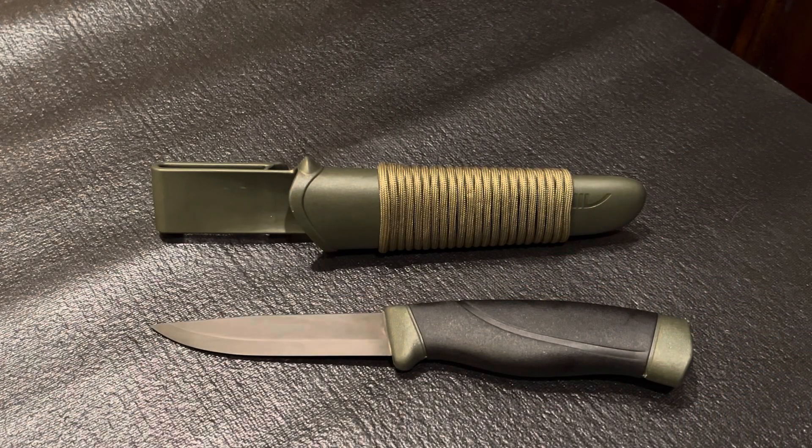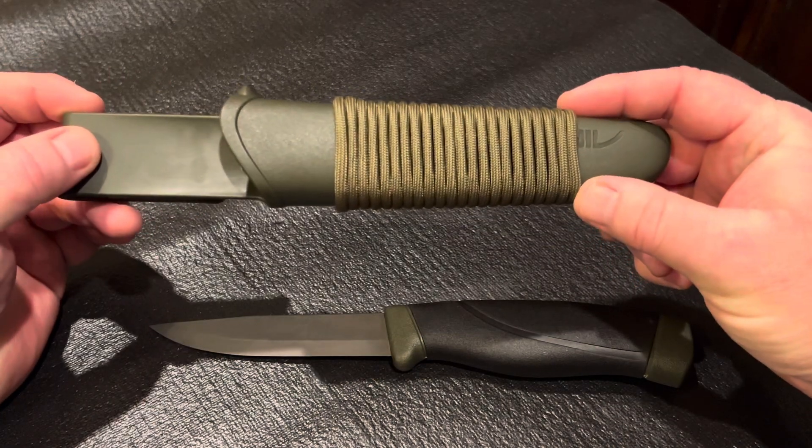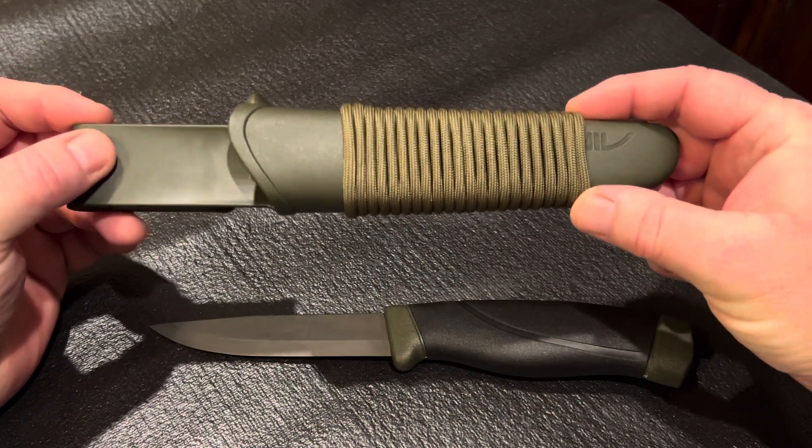This knife lives in my EDC backpack, and I've had no issues with any oxidation on the blade. I also added about five feet of paracord to the sheath because it's always good to have that available in a survival situation.